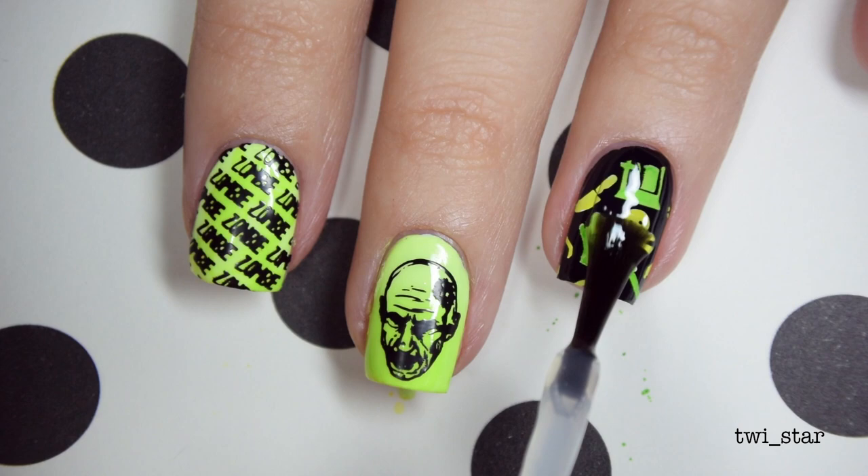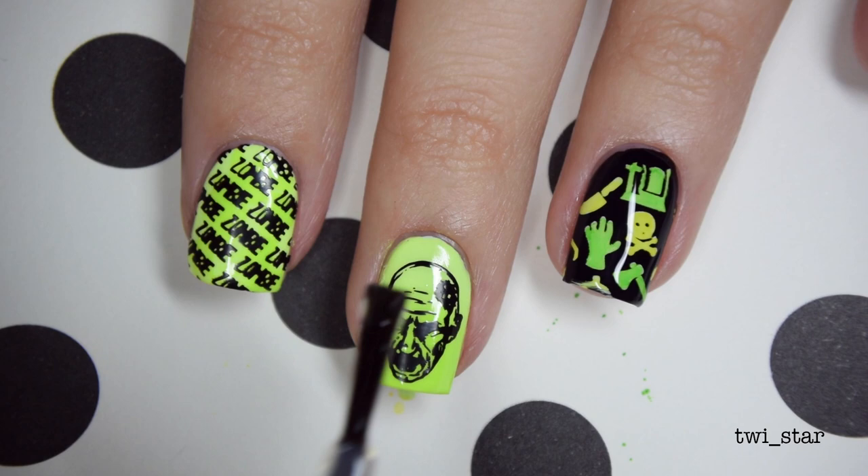I'm just gonna finish this off with some HK Girl top coat on the rest of my nails, including old-ass zombie uncle.